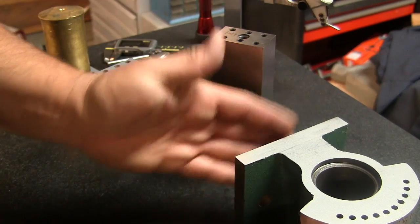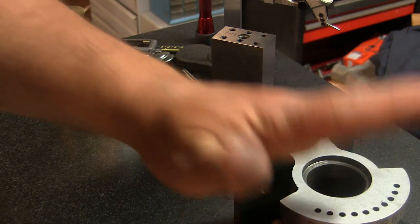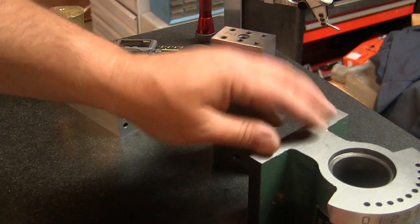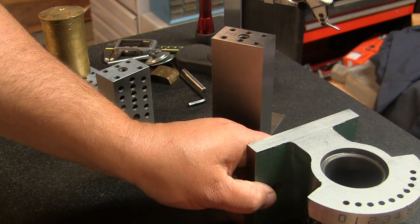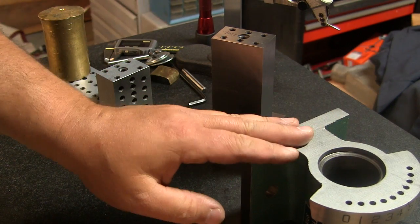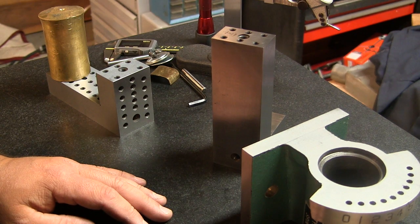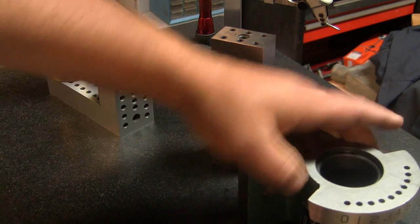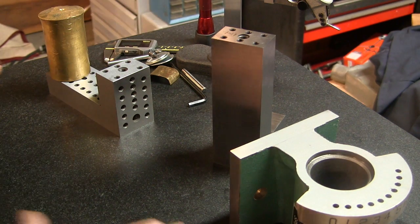The bottom checks out, the sides check out — everything checks out in terms of the sides and the bottom being square to the back face. Now we just have to grind the top. So I'm going to mount this the way it is, clean the face, and we should be good to go.